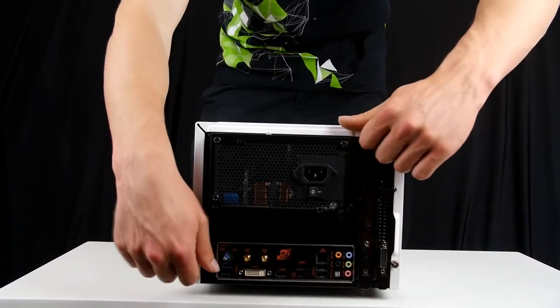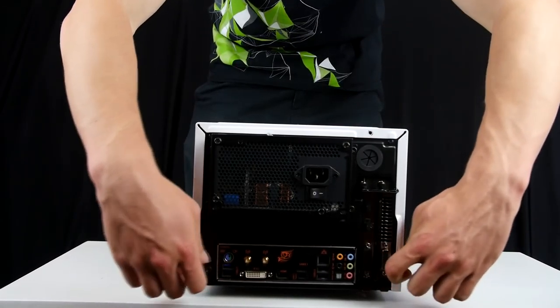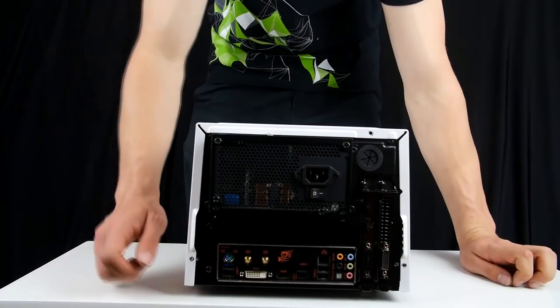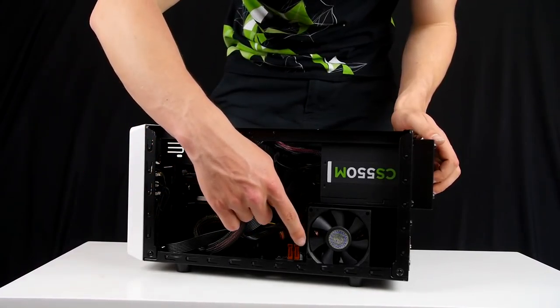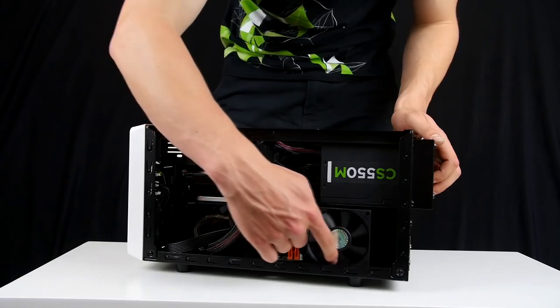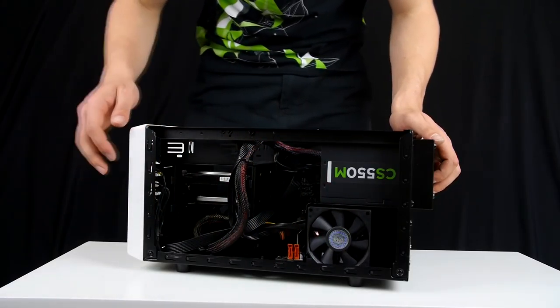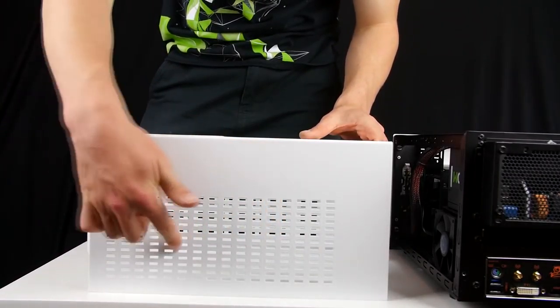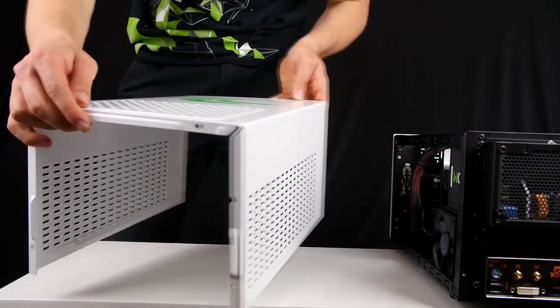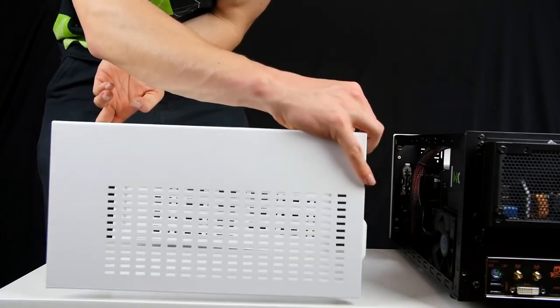Maintenance is pretty straightforward with this home media PC. Simply unscrew the lid and dust it out every once in a while, because dust is able to seep in through the vents on the side and on top with the fans pulling air in. Change the thermal paste maybe once a year. When you're getting rid of the dust inside the PC, please use air — blow air onto it and do not vacuum, because that can damage your components.